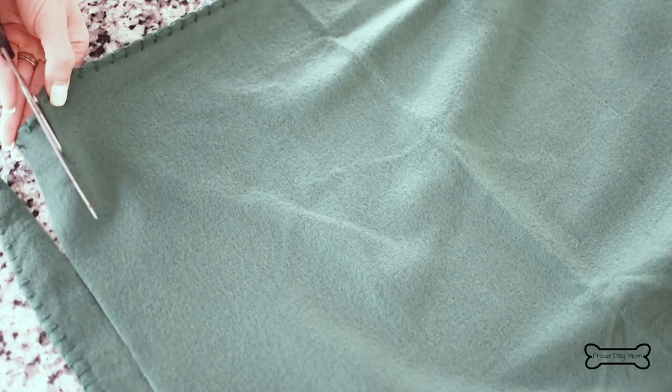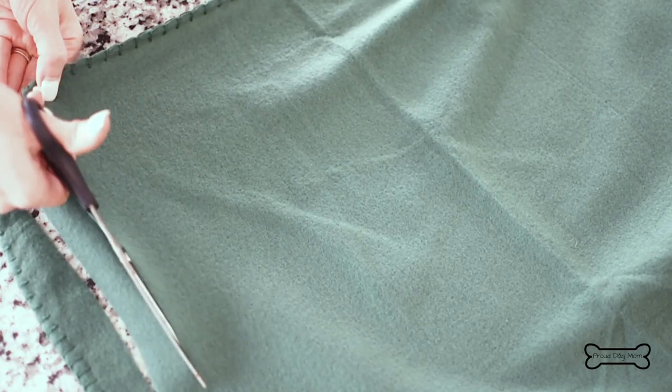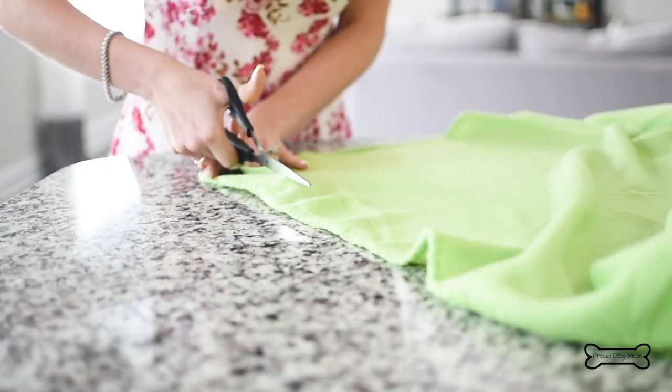It's time to cut the fleece. Aim to make each strip about one inch wide and about six to eight inches long. And remember, it doesn't have to be perfect.